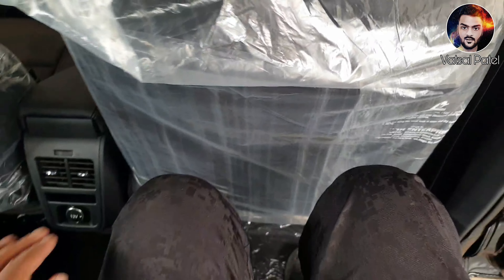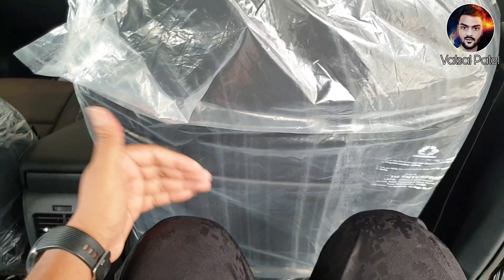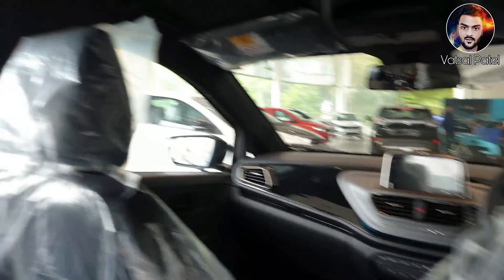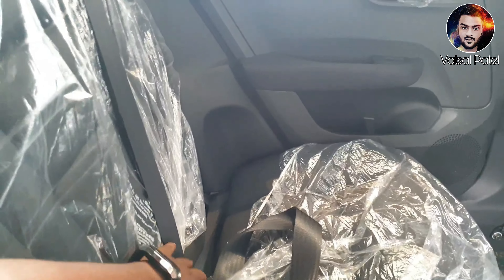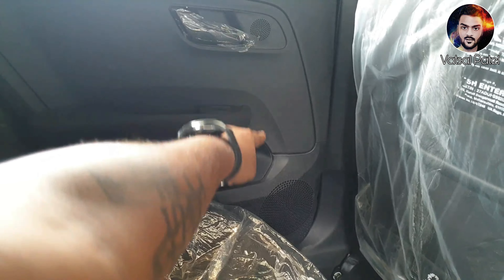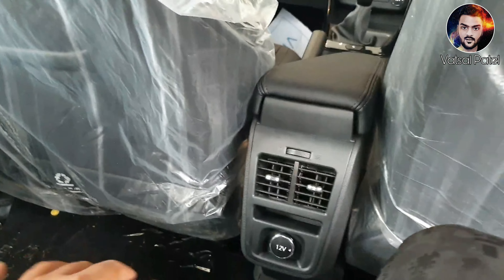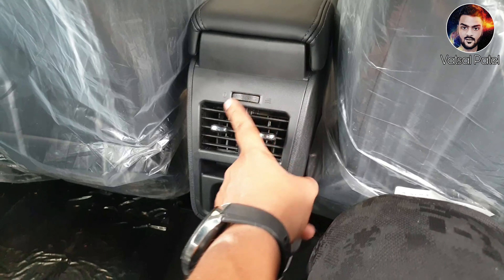Let's talk about the space here. As you can see, I get good leg room here. Even if the driver's seat is pushed back, there is no tension. Look at the back — there will be headrests and seat belts. On the door, there is a speaker, a power window button, and a door opener. There are also AC vents here — you can control the flow from here.